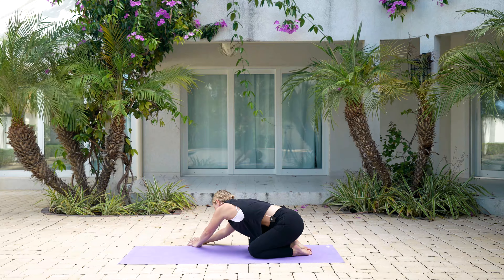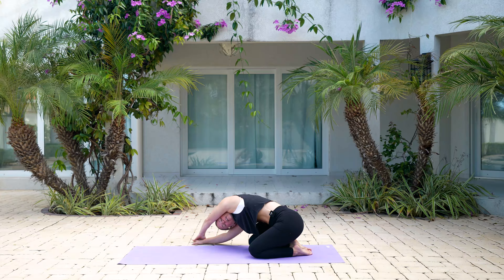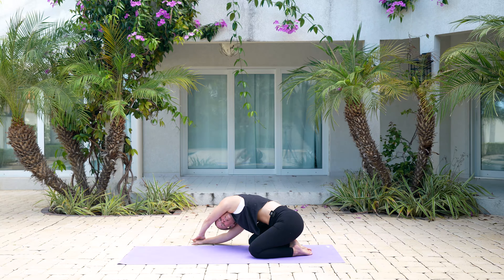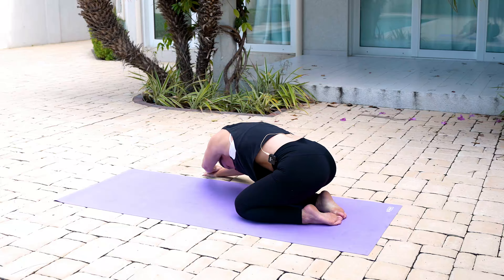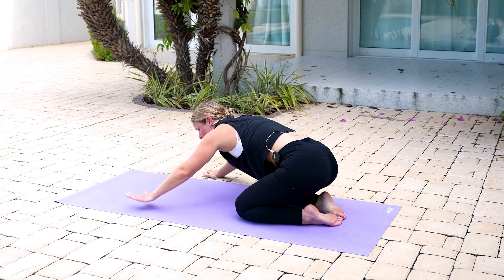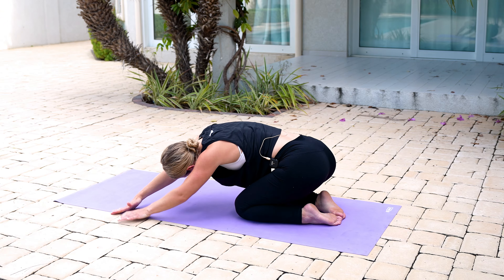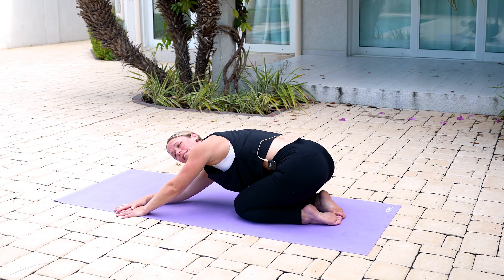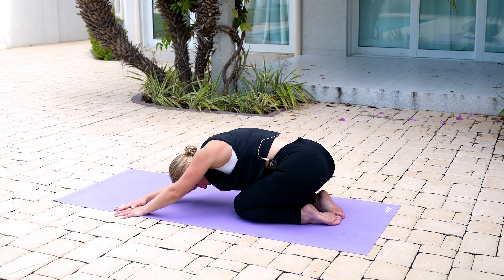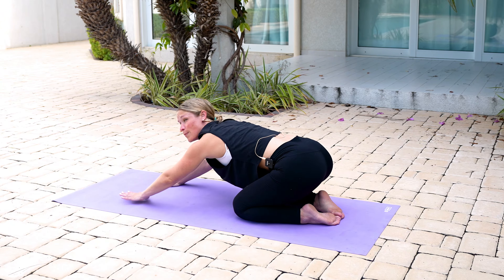Walk those hands over towards the right hand side, reach through those left fingertips, and twist your body — turn to peek under your left arm, then turn your chest back down towards the ground. Peek your chest up, breathe into it, exhale back down. One more time: peek that chest up, drop it back down. Walk those hands over towards the left hand side, reach through those fingertips, nice breath in. Same thing on this side: turn to peek underneath, drop it back down, turn to peek, lift, rotate back down. One more time: peek to look up, then drop it back down. Walk those hands back in front.